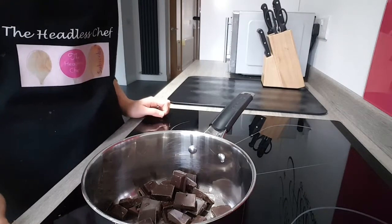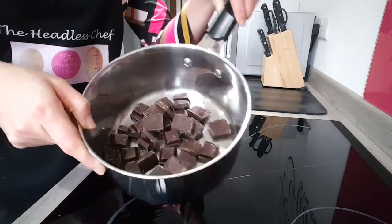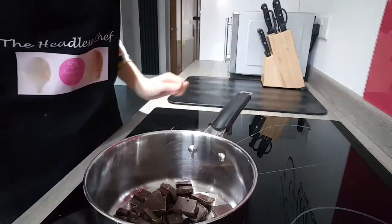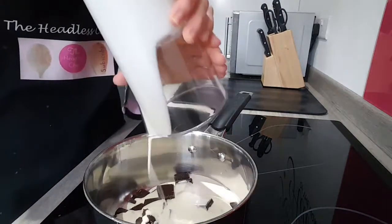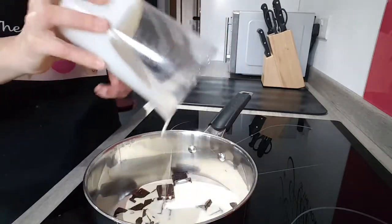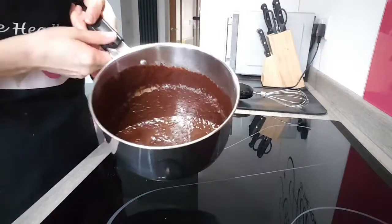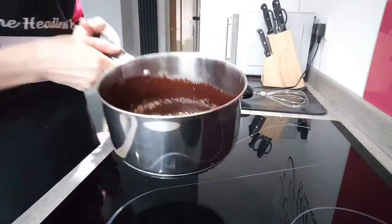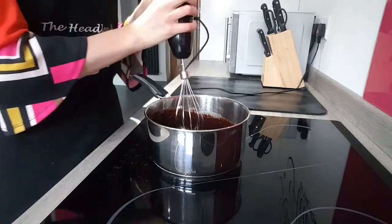The cakes are cooling now and I can start with my ganache. I've got here 200 grams of dark chocolate. I'm going to add 200 ml of double cream and I'm going to melt the chocolate now on low heat, constantly stirring. The chocolate has melted now. I'm going to use an electric whisk just to make sure the consistency is nice and smooth.